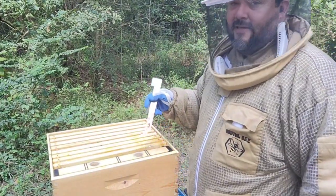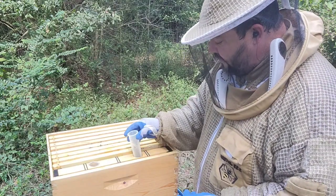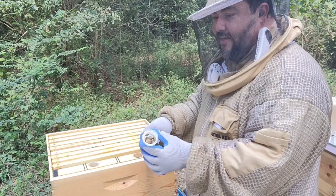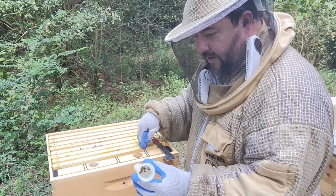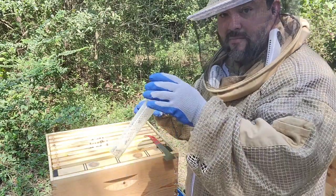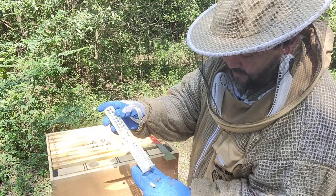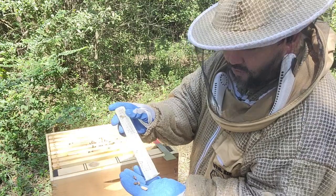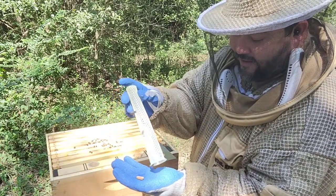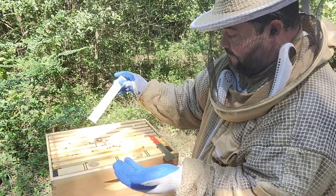The frame feeders have got to go now. I like frame feeders because the other style requires an extra box. They already drank it all — last time I fed them was this past Friday, so today being Wednesday it's almost two weeks, which is overdue. To avoid bees dying in frame feeders, I use cork — small pieces of cork. I actually use three pieces, one round and one cut in half. There are absolutely no dead bees in here, so it works.